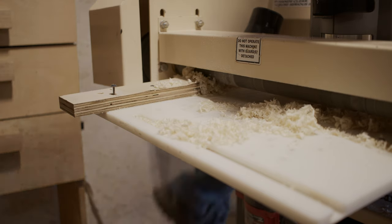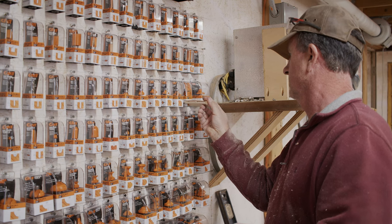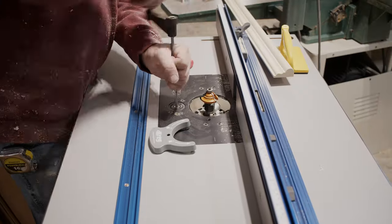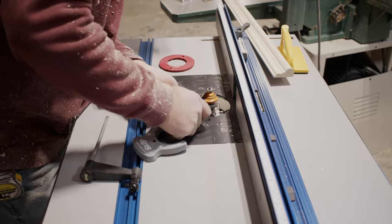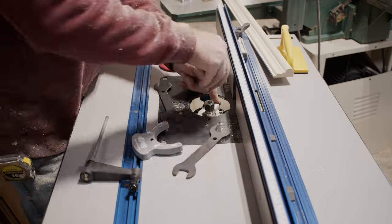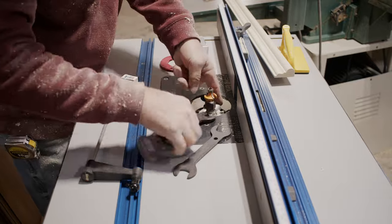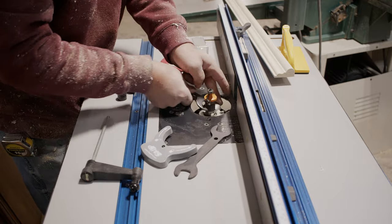Getting the molding run through — this is a specialty molding called picture rail molding. In the olden days, they would run a piece of molding about two thirds up the wall with a hook so they could hang all the pictures. This one has the back set on it, which I actually could have put a router bit in my molding machine, but it would have taken a little longer to set up. For only about 20 feet of molding, I decided to just do it on my router table.